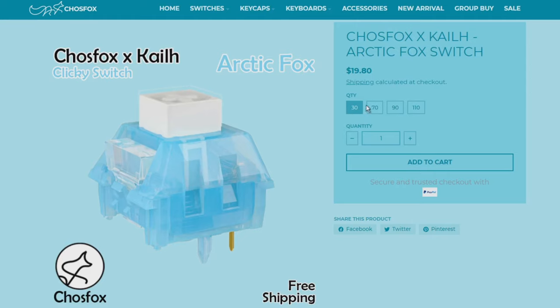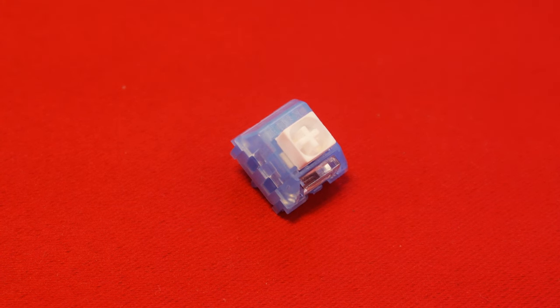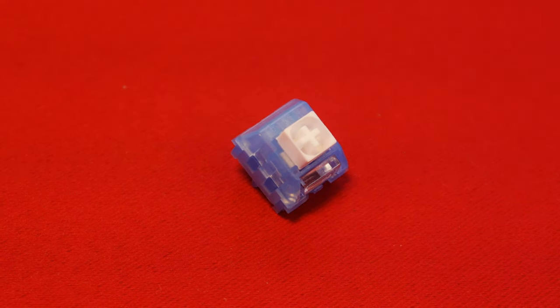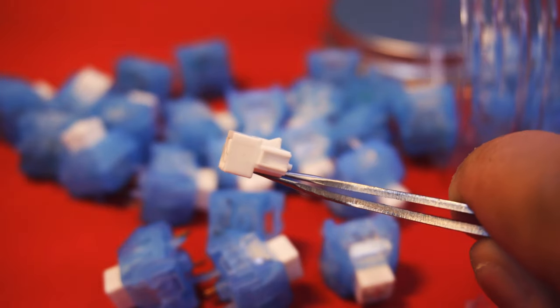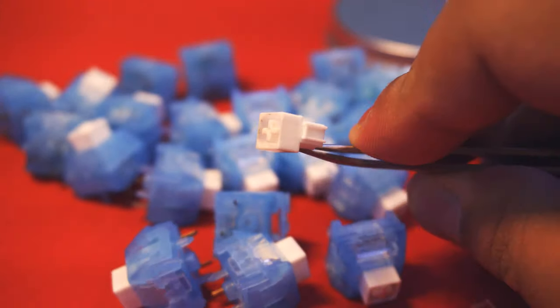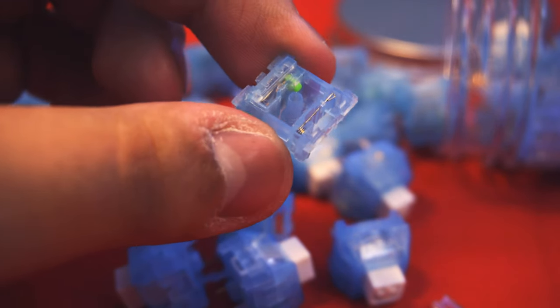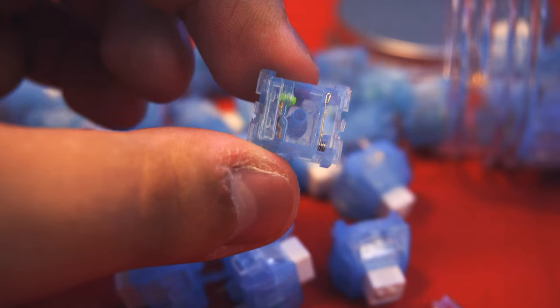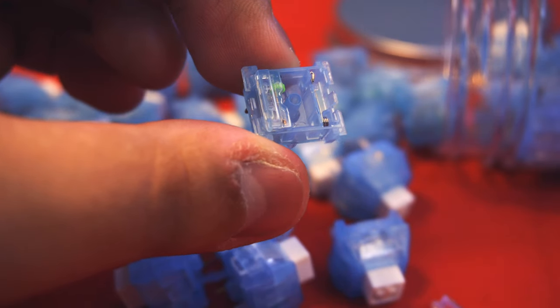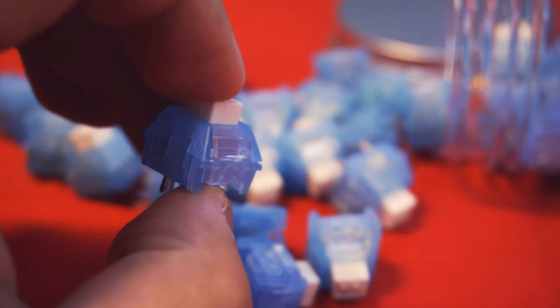This switch costs around $0.65 per switch, which is considered a mid-budget switch. Both the top and bottom housing are color blue, made out of polycarbonate material. The stem is made out of POM, like what you see from other box switches. There's a little bit of lube on the railing and on the bottom housing where the springs sit. Keep in mind that they lube the bottom housing pretty sparsely, so you might need to re-lube them to eliminate spring ping and rattle.